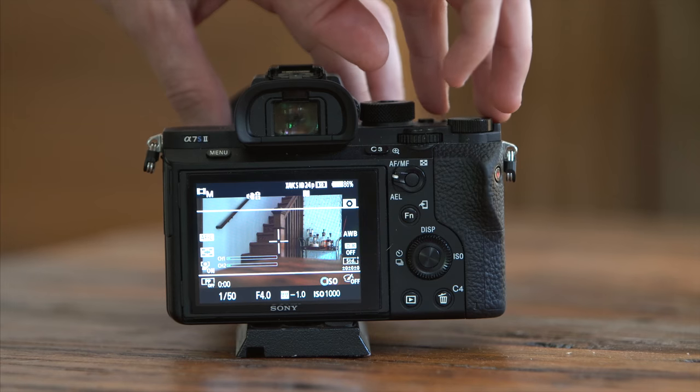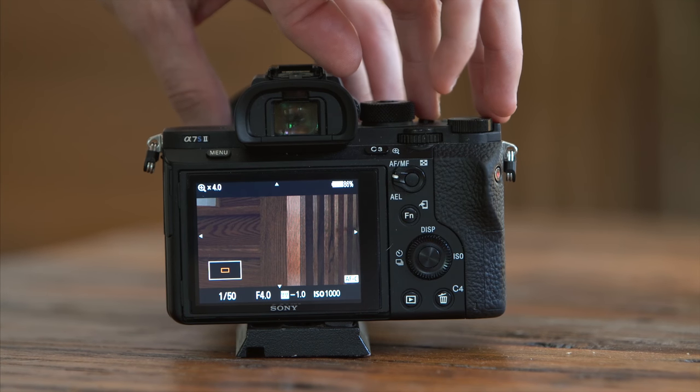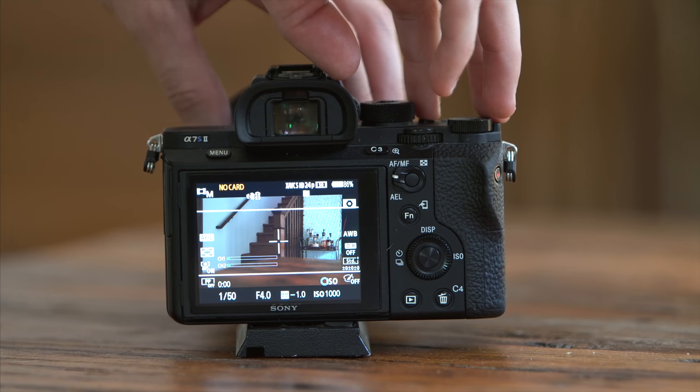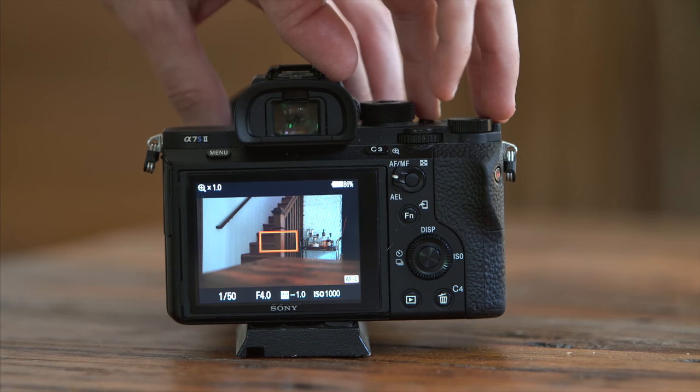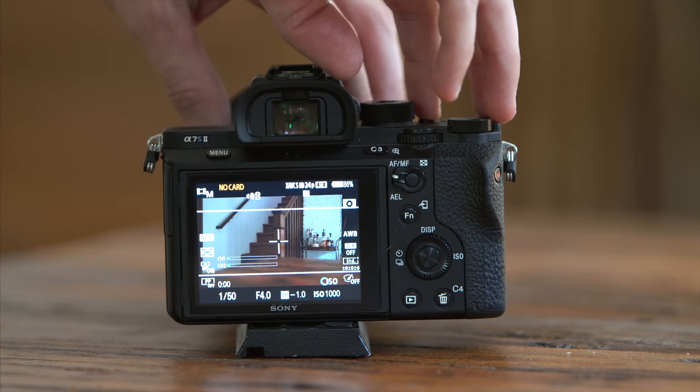C2 is assigned to the focus magnifier function. The Sony screens are pretty awful for pulling focus, and while I often do have a monitor attached, this lets me punch in quickly to check my focus. Even better, you can use this while recording and it won't affect the image. I like to have this quickly available not only because I use it often, but because if I have to go through the menus and hit a lot of buttons to get there while recording, I'm going to notice a lot of shake in my footage.